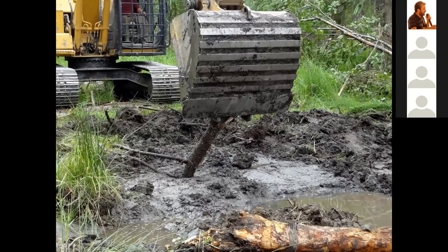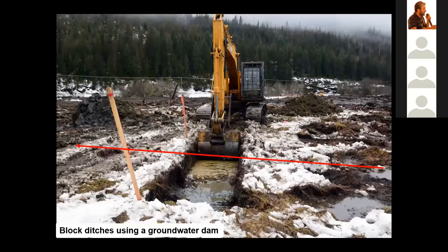Here we're placing a snag — a vertical piece of wood — that will provide a perch for birds in the wetland we're building. It is often necessary to build a groundwater dam when using the groundwater technique. Here we're building a groundwater dam across a ditch that was used to drain the wetland area, with the base of the groundwater dam on clay.